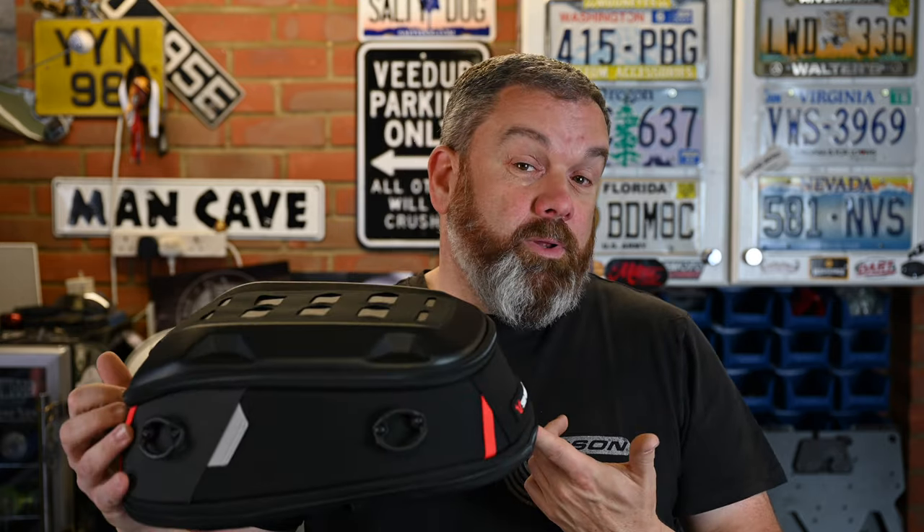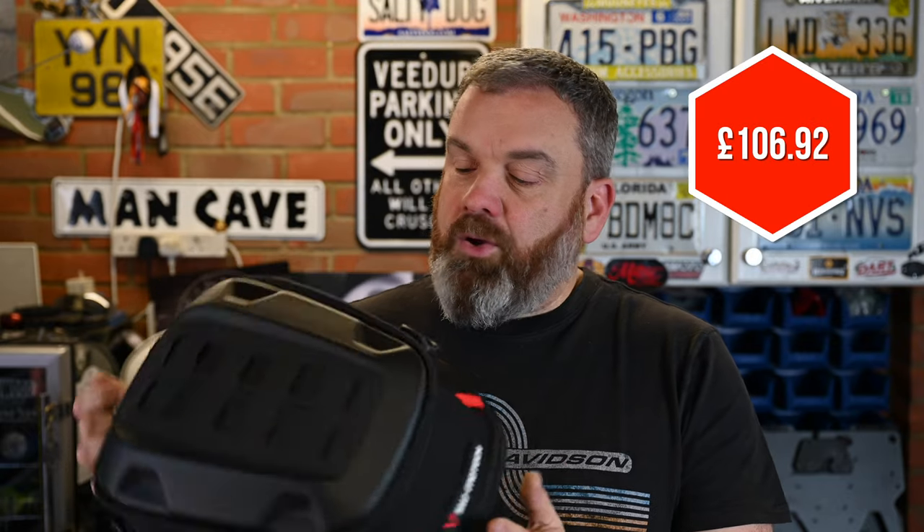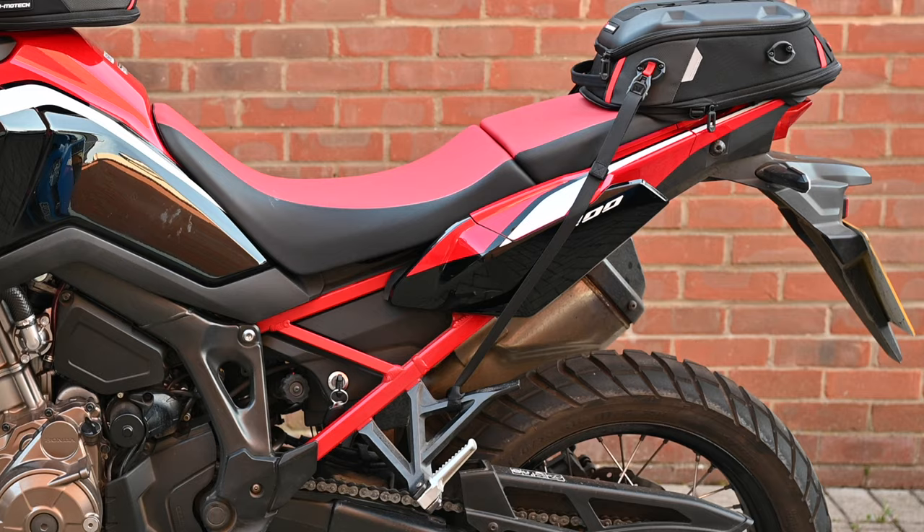The Road Pack is a little cheaper than the tank bag, coming in at £106 in the UK. Inside the box you get four lashing straps, a waterproof cover, and — a nice touch from SW Motech — some clear protective film. As you can see on the bike, the strap is touching the bodywork, so over time you'd get rubs on the paintwork. You just cut a piece of this film to size, stick it on the bike, and you've got protection. It's really nice that they've thought of that.